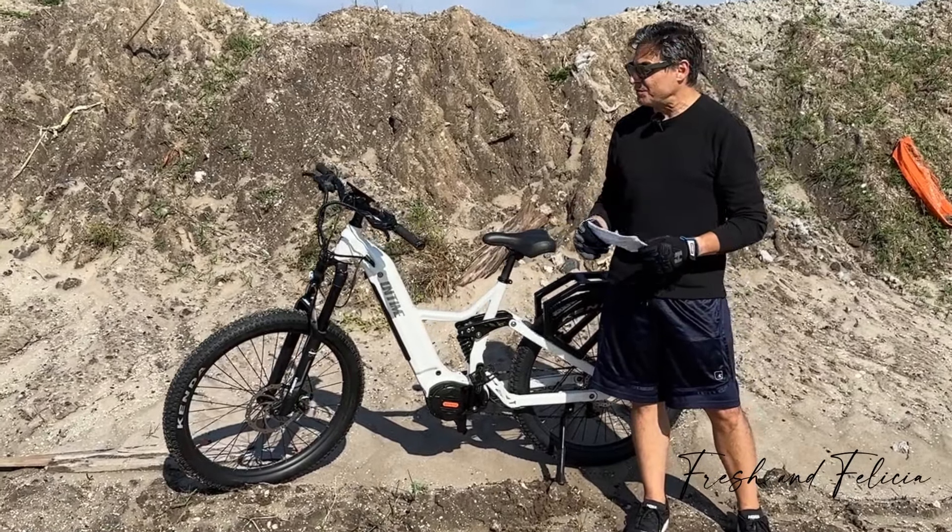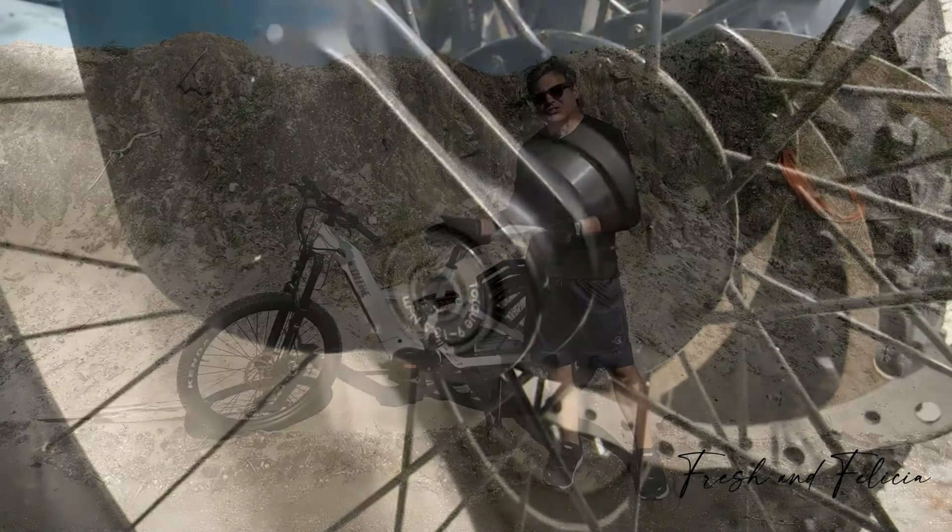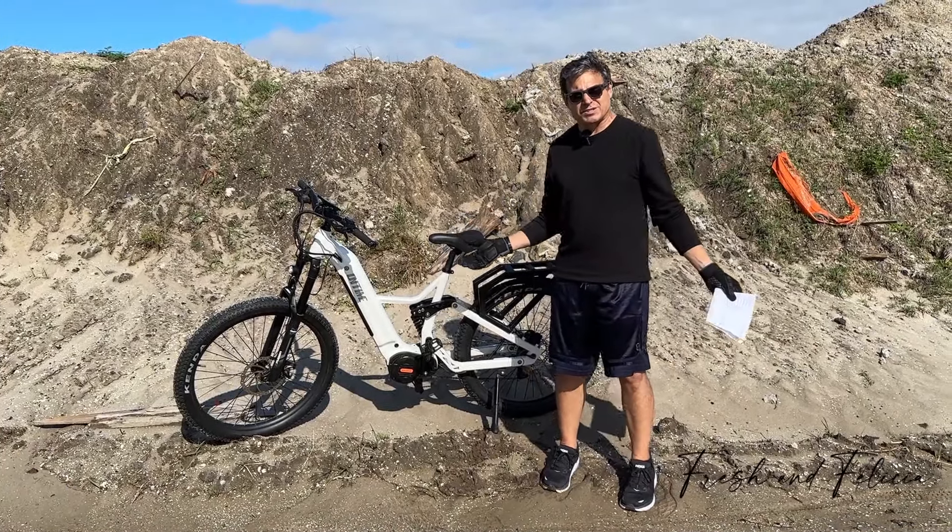Why is that important? We need to go up embankments like this. You need that extra push so you can get going, which most electric mountain bikes can't do.